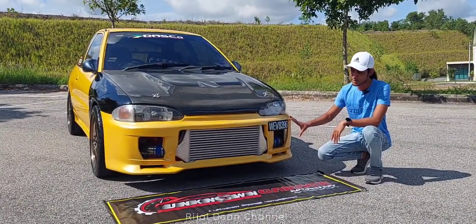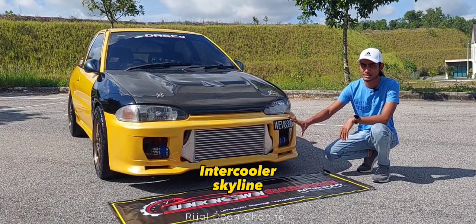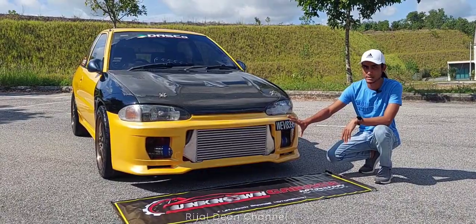Intercooler pula, nak bagi nampak kereta lagi garang. Kita padankan dengan intercooler daripada design Skyline lah. Tapi bukan original lah — kita custom.